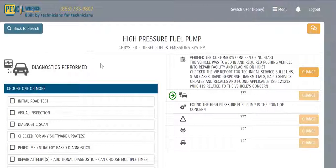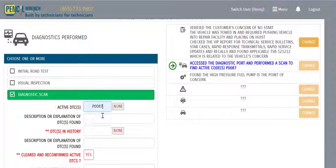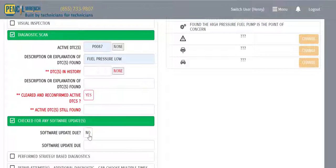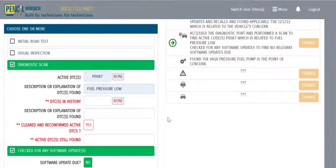Now that we're done with initial verifications, we hit Next and present the technician with the possible diagnostics. In this case, we did a diagnostic scan and pulled code P0087, which relates to fuel pressure low. Next, we checked for software updates but didn't find any related updates, so we give the tech a quick No button here.